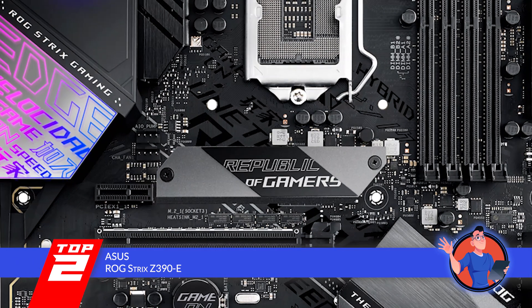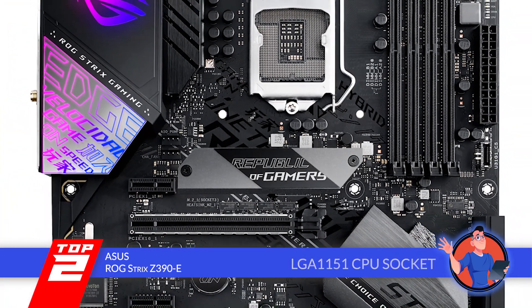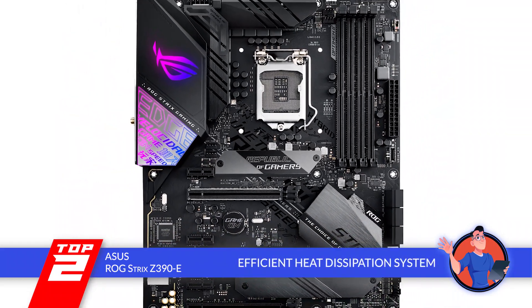The bottom line is, it uses an LGA1151 CPU socket, it has dual M.2 and USB 3.1 connectors, and it has an efficient system for dissipating heat.